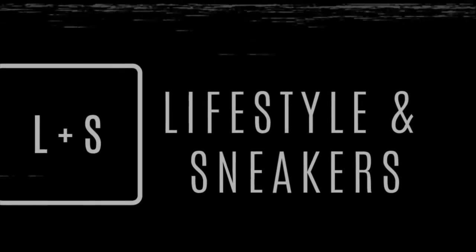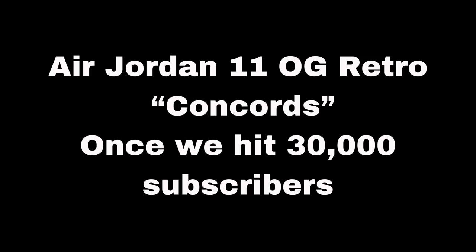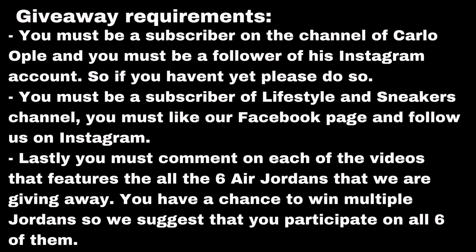What's up YouTube, this is Manuel and welcome to another video of Lifestyles and Sneakers. Today we have another unboxing of the Air Jordan 11 Low Snakeskin. If you haven't subscribed to this channel yet, here's why you should: number one, we unbox cool sneakers and feature them on feet; number two, we feature all the dopest sneaker shops and outlets; and number three, we have a lot of giveaways.